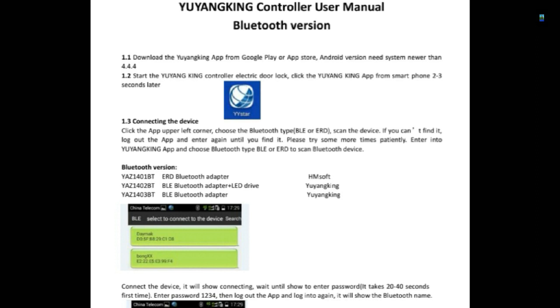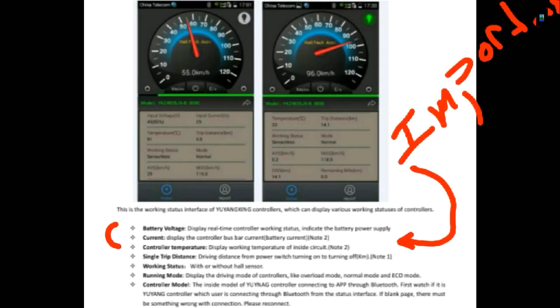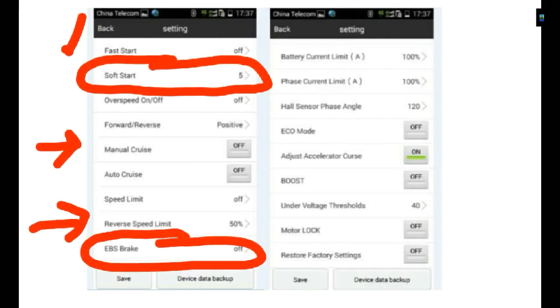Being able to set the power to 100% for reverse is important for getting in and out of my slip, especially when single-handling the boat. In the app, the soft start is very important — you want to minimize startup speed and acceleration. It also includes forward and reverse settings, manual cruise control, and the EBS brake system, which I'm hoping to try next year to see if we can get any regen.